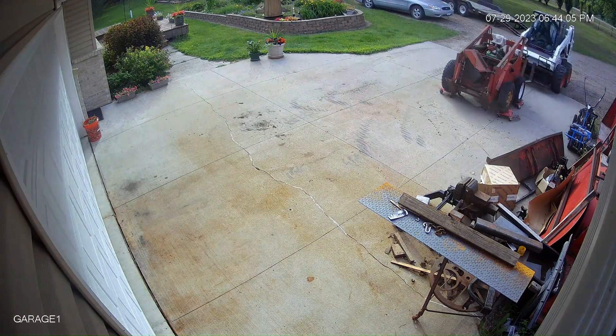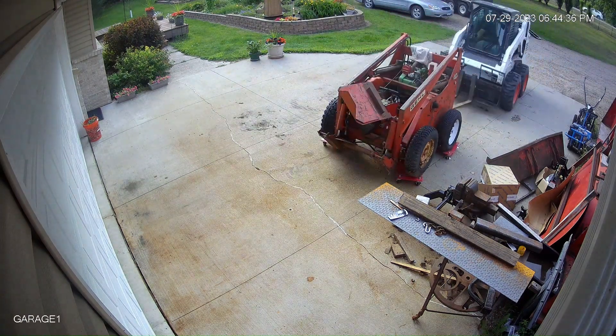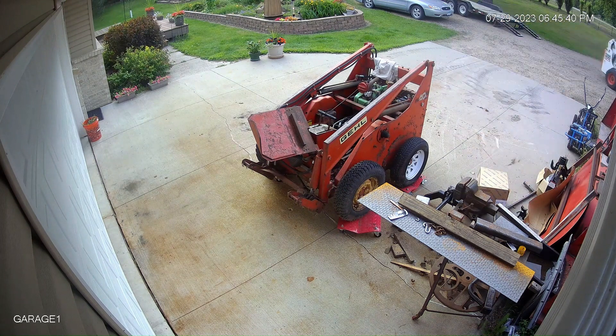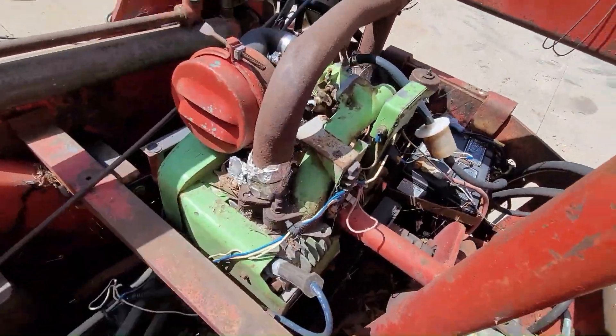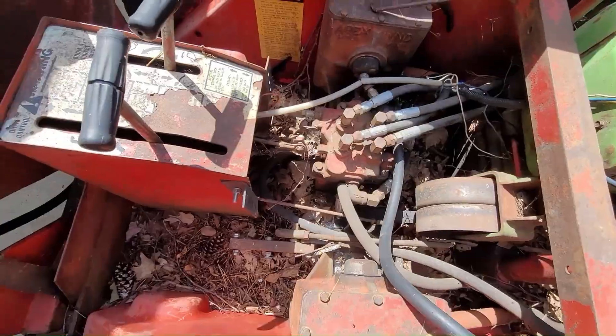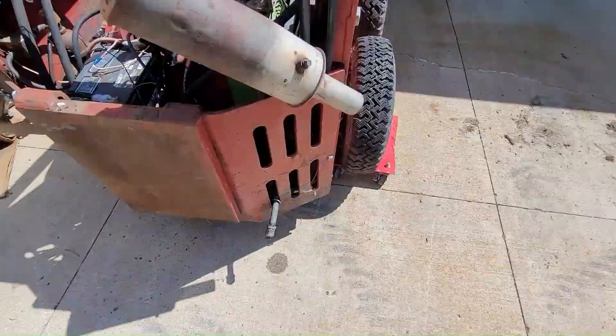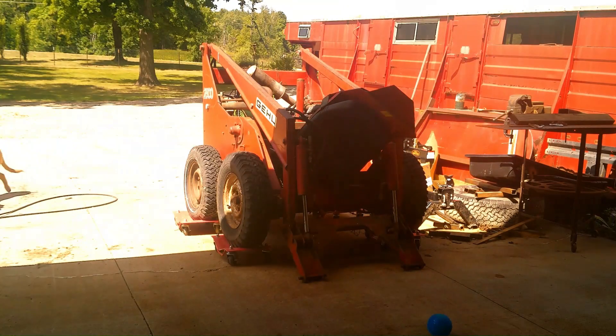The belt had given out. I never really liked the way the motor started — it ran well when it was running, but it was difficult to start. And if you have any experience with those old Onan motors, you would understand why.